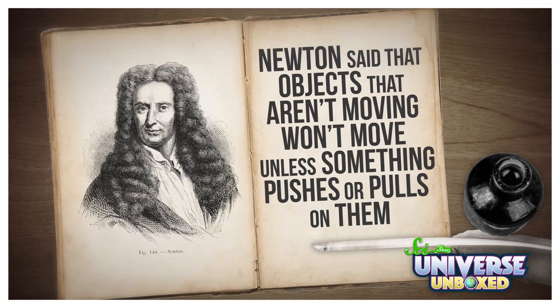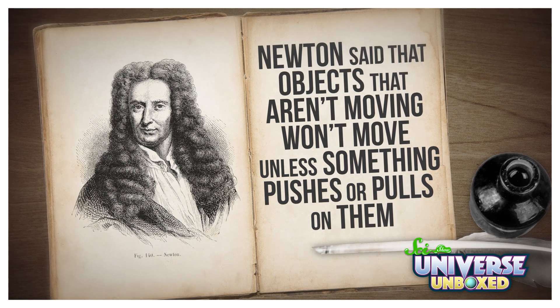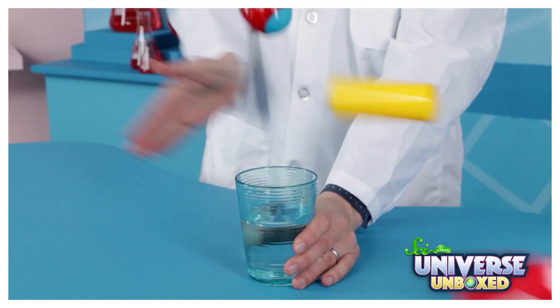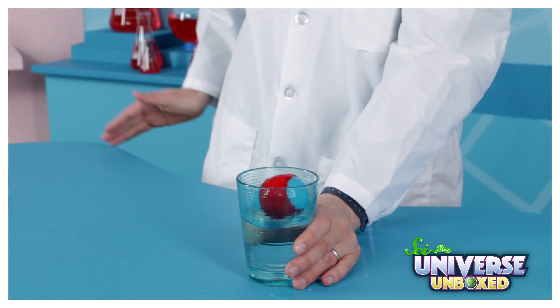So part of this activity totally made sense. When I hit the pie pan, I pushed it away, and then the pan hit the plastic tube, which knocked that over. What seems weird is that the egg didn't fly away with everything else — instead, it dropped right into the water. That's where Isaac Newton comes in. He said that objects that aren't moving won't move unless something pushes or pulls on them. The pie pan and the tube flew away so quickly that neither of them hit the egg, so nothing was pushing on it. Then, with all of its supports gone, gravity pulled the egg into the water.